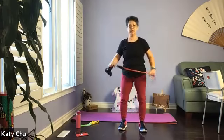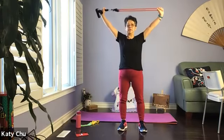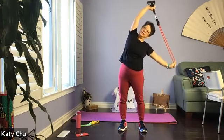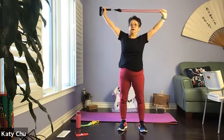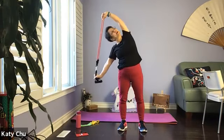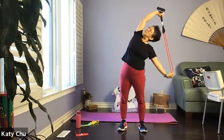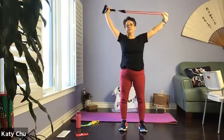We're going to inhale the arms up, come into side bend. Inhale center, exhale side bend. Adjust the length of the band to suit your needs. Inhale up, exhale side bend. Shoulders and hips are level — we're not pulling one hip forward.